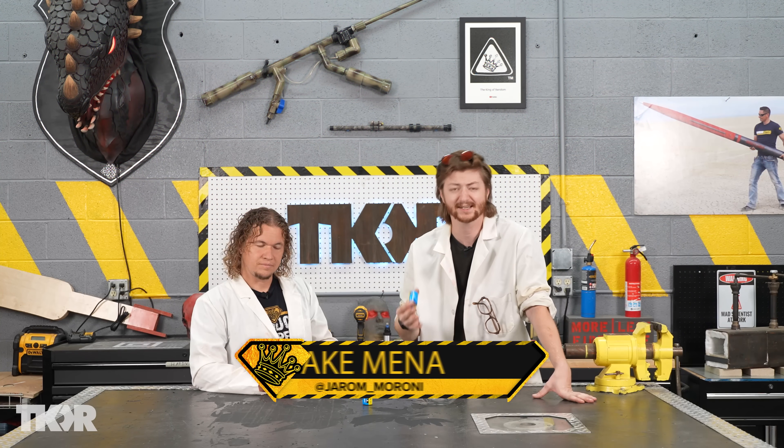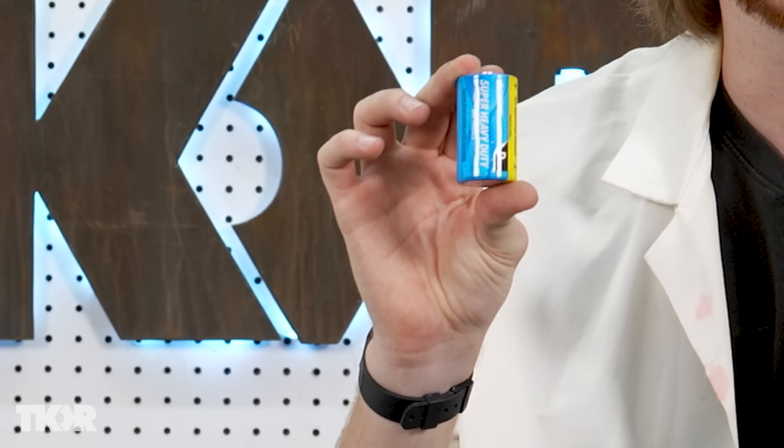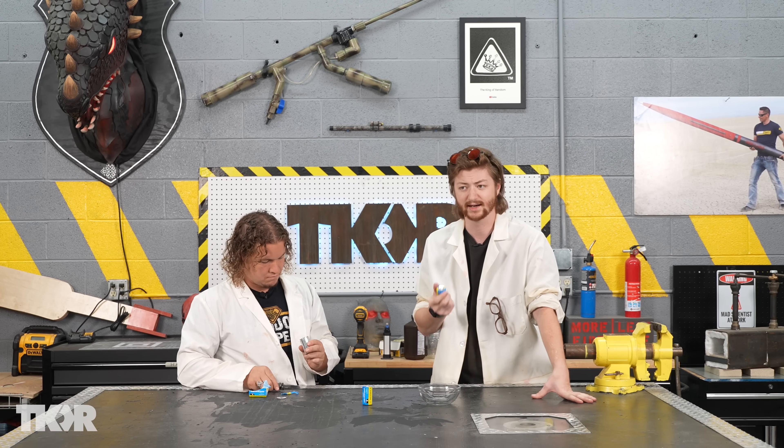The key ingredient we're going to be using today is called manganese dioxide, and it is found in these cheap zinc carbon batteries. I just went to the dollar store and found the cheapest D batteries I could find. You'll notice they're very light.